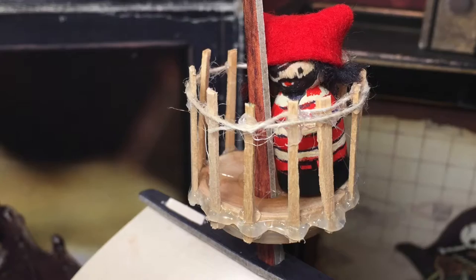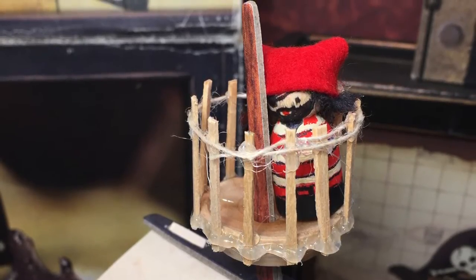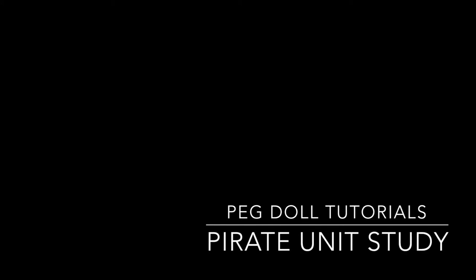One more thing I did for the pirate ship was add a crow's nest. I used some toothpicks and a little wooden plate from my daughter's wooden plate set, drilled a hole in it, and was able to get it onto the mast. If you want to see other peg doll tutorials, tap on the screen now. I also have a whole pirate unit study playlist that this was inspired by. Thanks for watching!